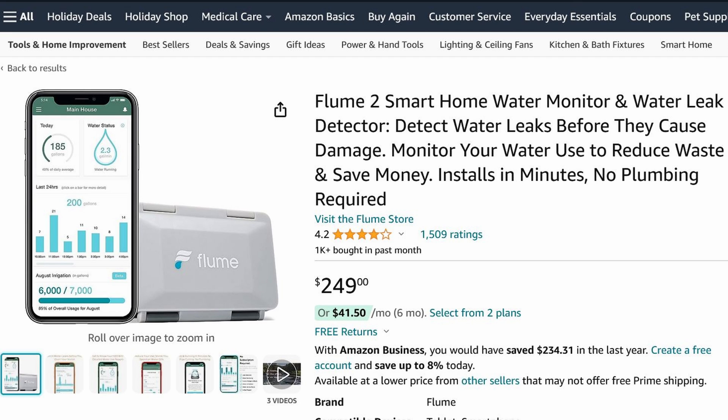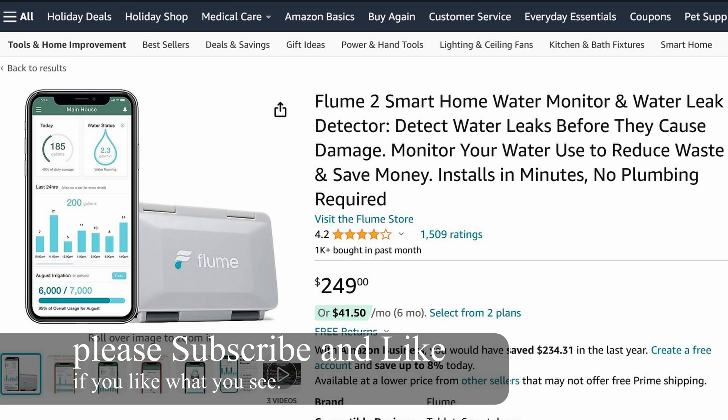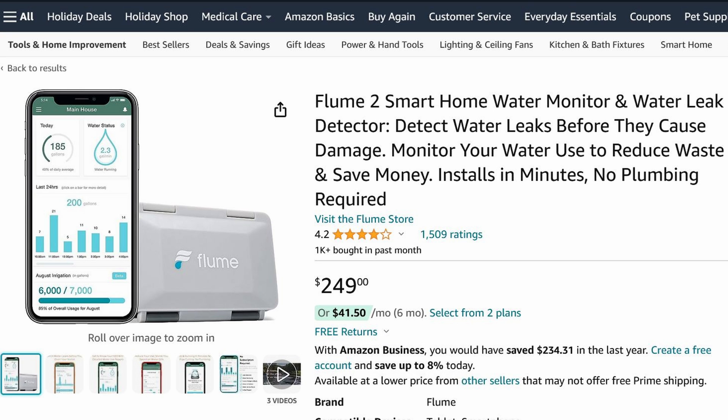Today I'm going to show you how to install Flume 2 and get it working with Home Assistant. First off, this thing is awesome — it's really easy to install. You can install it within 10 minutes or even less. There's absolutely no plumbing required, no rewiring, no soldering, and no need to cut pipes. You basically just strap this thing onto your water meter and that's it.